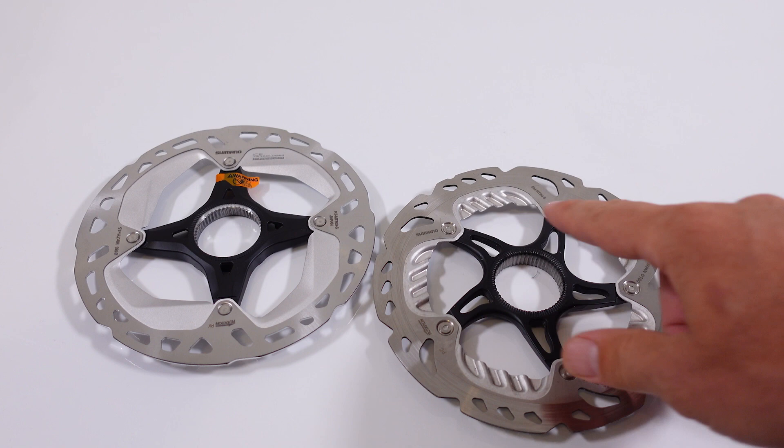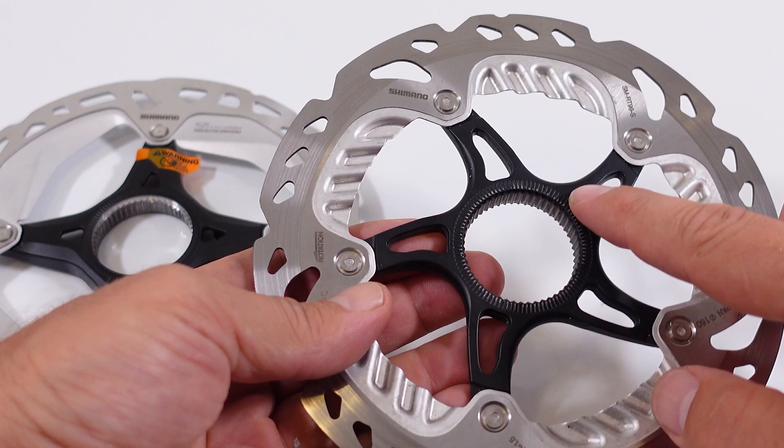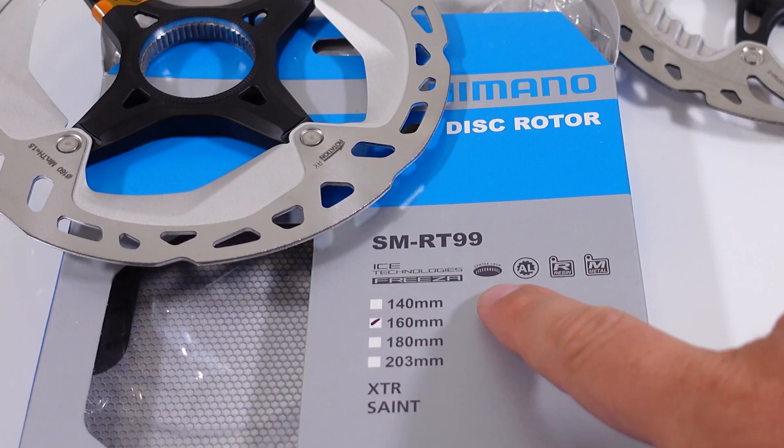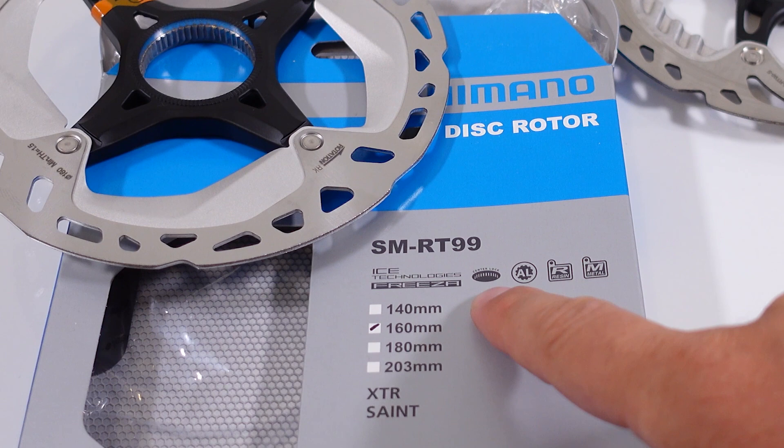The spider design was also different on the old XTR. I got my discs OEM so no box, but Shimano uses the same packaging as in the past, obviously with the correct product code. Center lock is the same attachment as before, aluminum spider again identical, and these discs can be used with both resin and metallic pads.